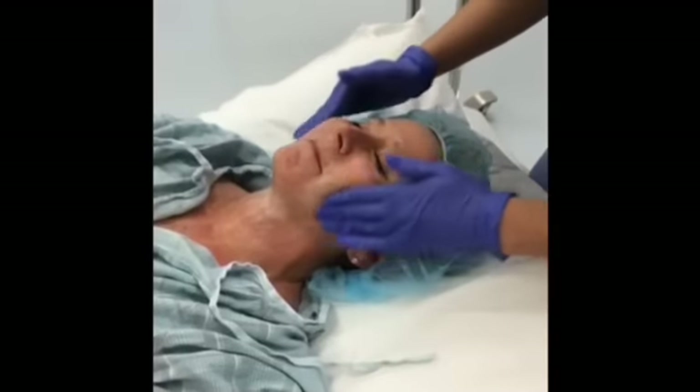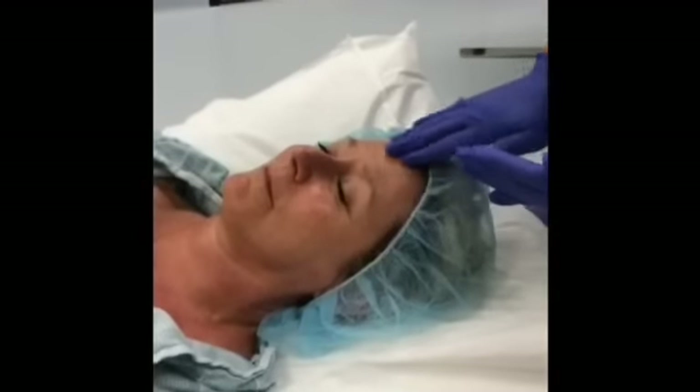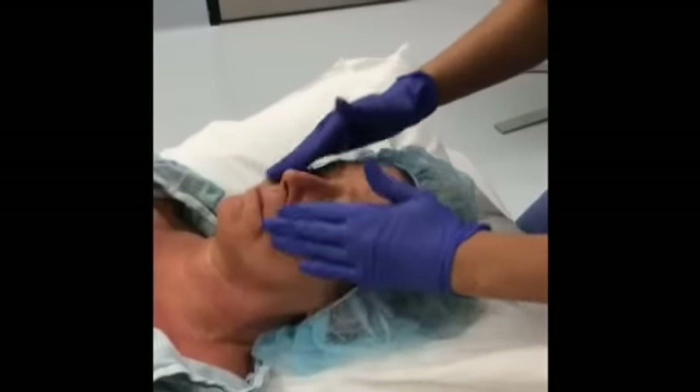For those concerned with acne, beta hydroxy acids clean buildup in the pores and remove dead skin cells.